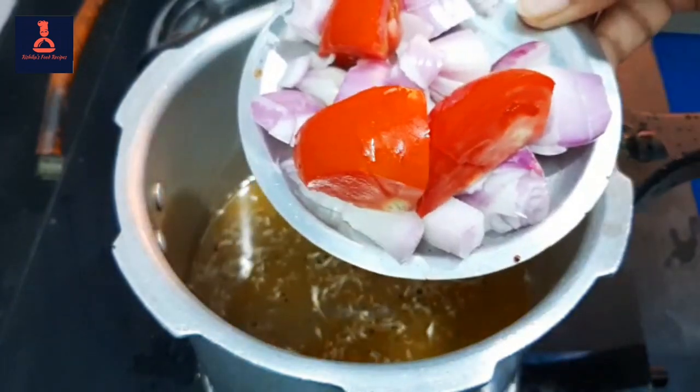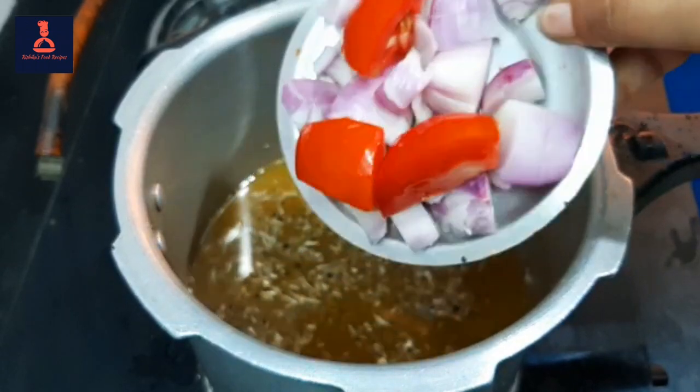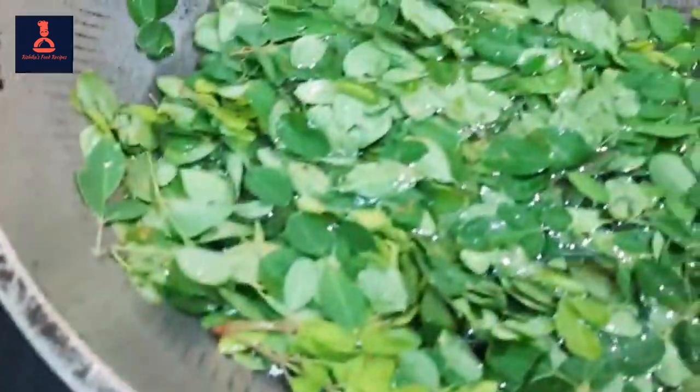Now we have a small size of the dough. We put it in a cube. We have the main ingredient.